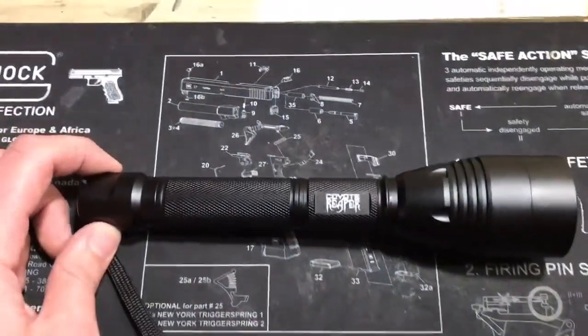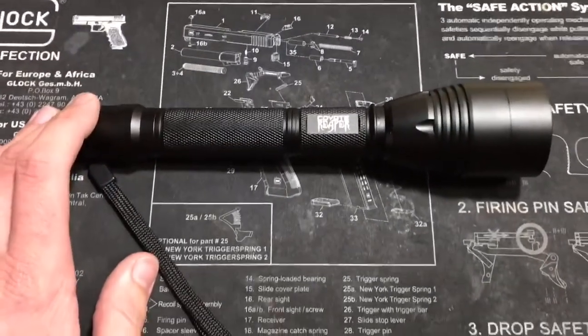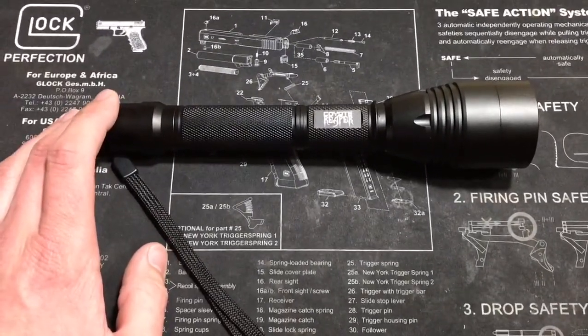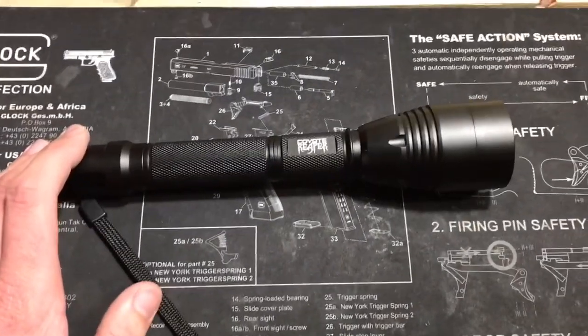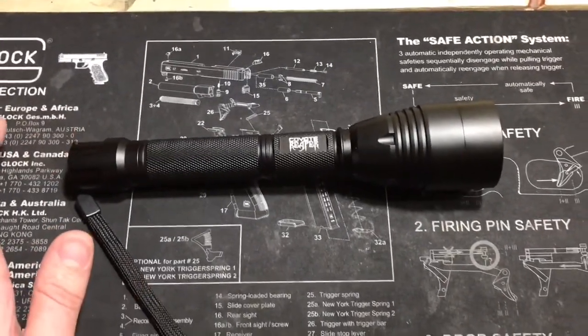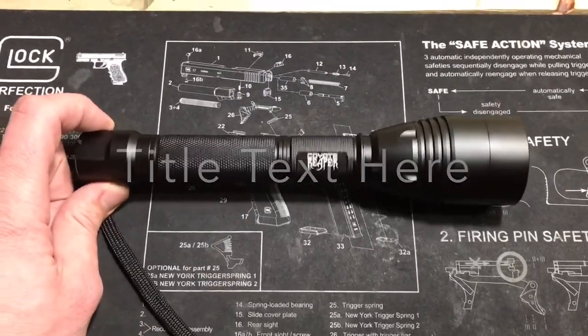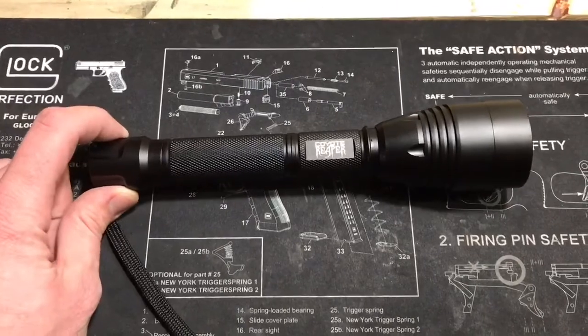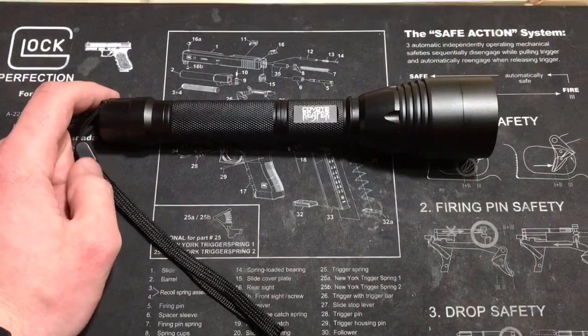Alright y'all, I hope you guys enjoyed my little video on the Coyote Reaper. There's a lot of content to cover in the kit but I tried to keep it as short as I can. If it helped you out at all, please give us a thumbs up, comment on the video if you've got any questions, and always remember to subscribe if you like our videos. Thanks for watching — we'll see you guys later.